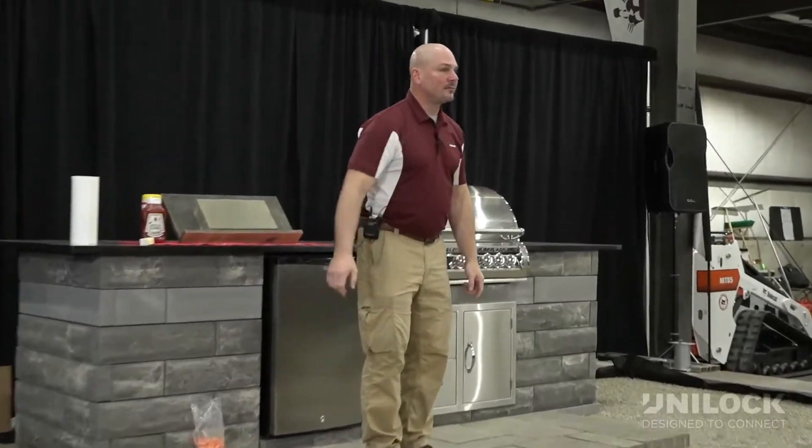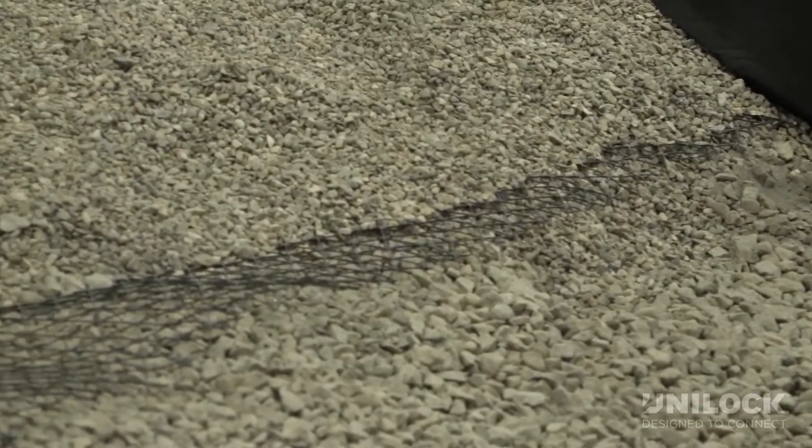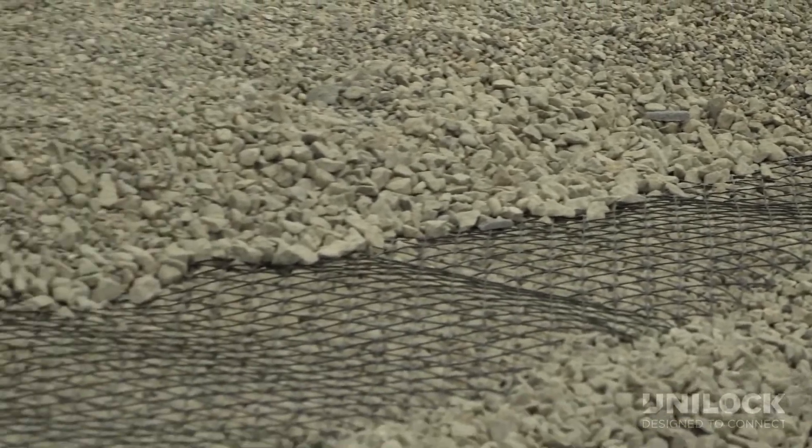So we're going to roll our drive grid in. It comes in a 13 foot roll, 120 feet long. I started over there, I roll it down, cut it, it's all set. You don't have to stake it. You don't have to go nuts with making it smooth.